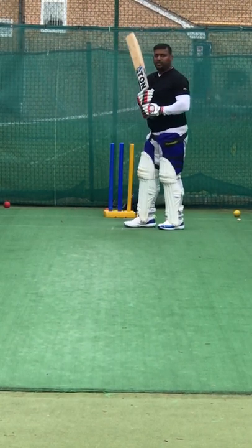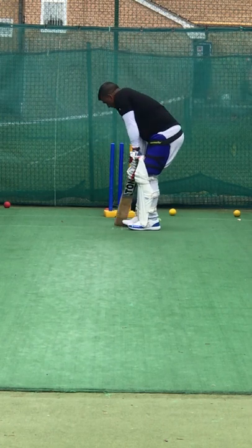Are your feet moving? Left foot's gone nowhere. Come on — spinners, we've got to get a good stride in.